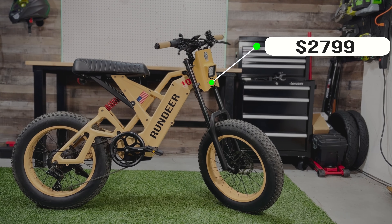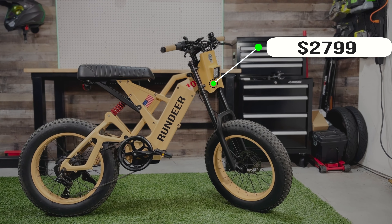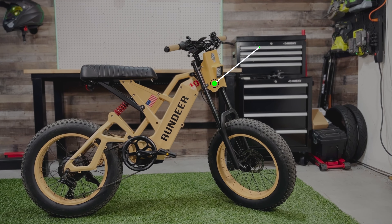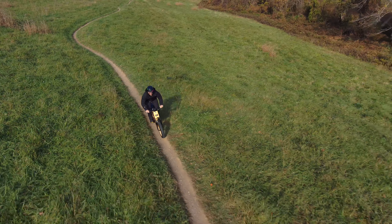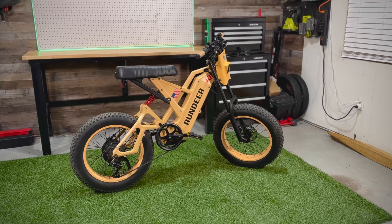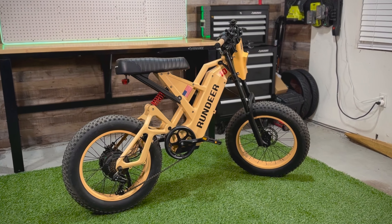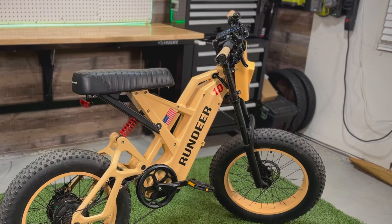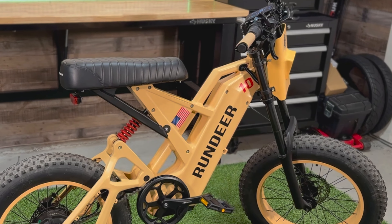The Run Deer TAC 10 Standard retails for $27.99 and it's geared towards the off-road enthusiast looking for a unique design tailored to attack any rugged terrain you can throw at it. This frame is made out of magnesium alloy that uses advanced hydraulic forging technology, creating a weld-free frame. The fork is a dual-crowned fork made out of aluminum alloy with coil suspension and preload adjustments.